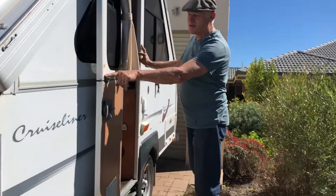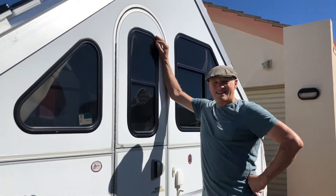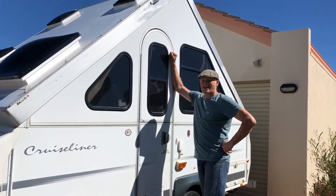You just gotta make sure that you close this so the door becomes one door. And that's it, done. I think it was about a minute, minute and a half. And putting it down is pretty well exactly the same.